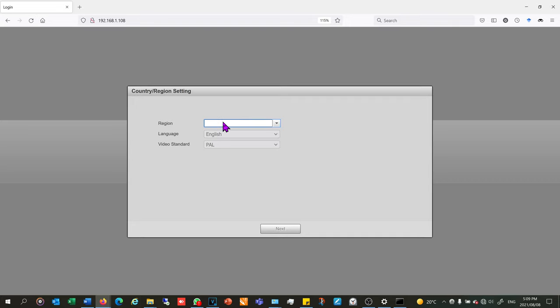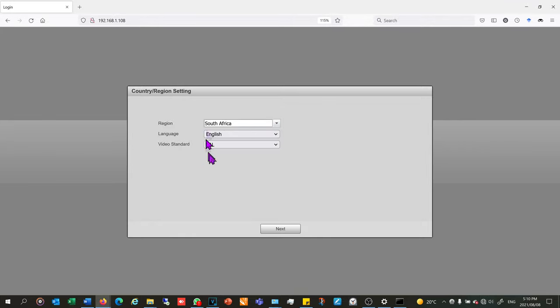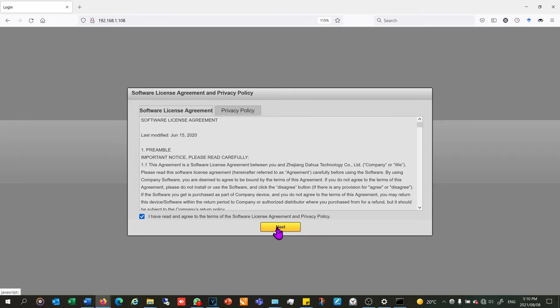I'm now going to walk you through initializing this camera. Normally the NVR would do this for us, but because there's no NVR on this network I'm doing it manually. Also note that my computer no longer has internet access because I'm on a different network to my router's network. I choose my region and language, click next, agree to the terms and conditions, and then it asks for the date format.